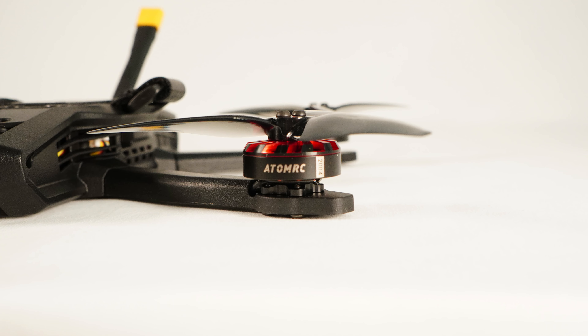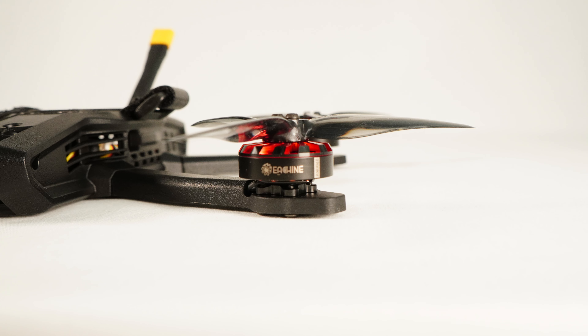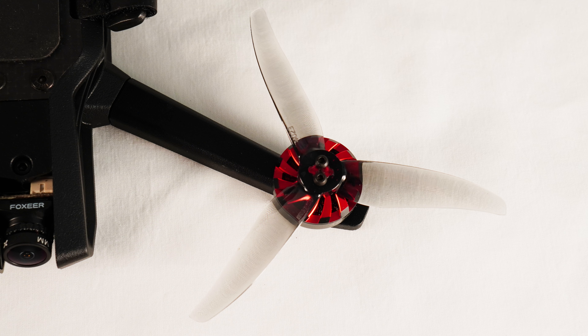I'm a big fan of these motors. They're 2004, 2700 kV motors, and they're pushing 4-inch props. That means this thing has plenty of torque, plenty of power, so you can fly this thing and do some freestyle and acro and all sorts of good stuff.